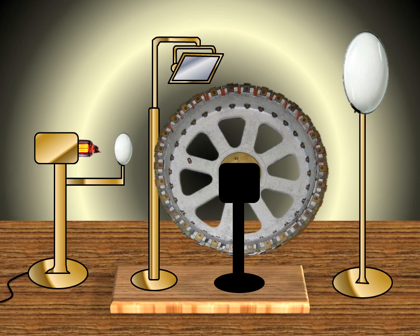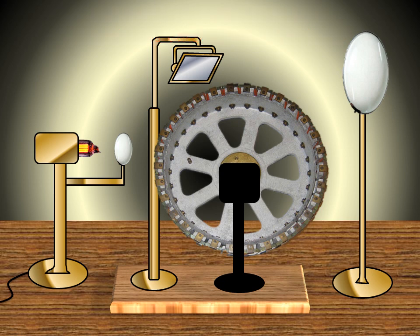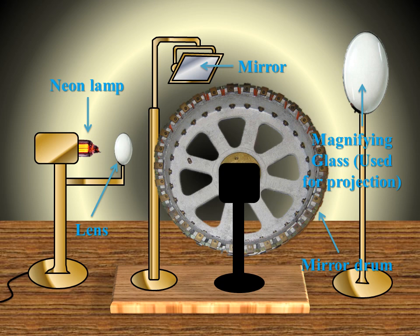What is wired up next is the receiver. Here is the receiver. The 240-line broadcasts can be played back on an average mirror drum TV set. It contains a neon lamp for playback, a lens, a mirror drum, a mirror, and a magnifying glass used for projection.